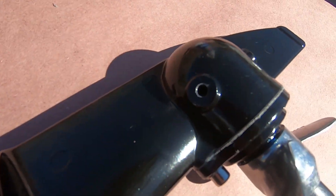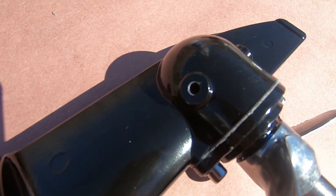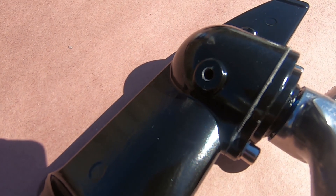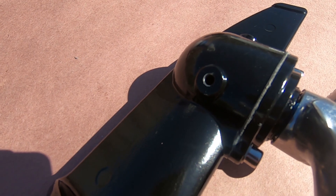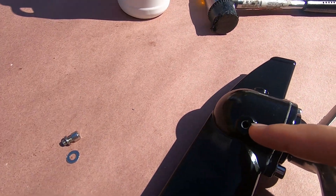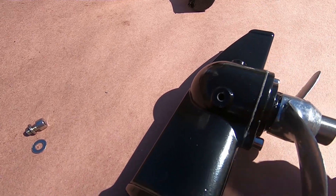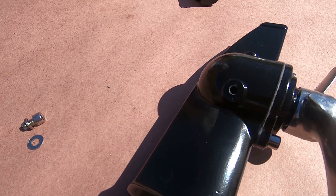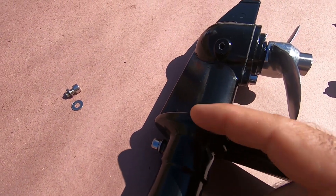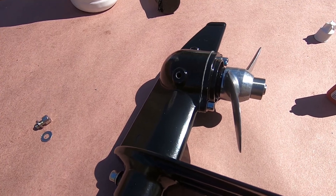Looking at the gearbox, the threaded bolt on the side just unscrews — there should have been some sealant on it but there wasn't, so I'll add some. When filling with 80 or 90 weight gear oil, fill it about two-thirds of the way — don't fill it all the way or you'll push oil up into the drive case. Use a small bottle because filling through that small hole can trap an air bubble, making you think it's full or empty. Fill until it covers the bottom main gear; I use a small Allen key to double-check the level.